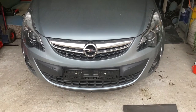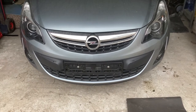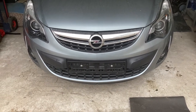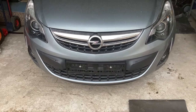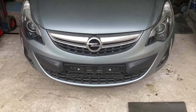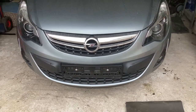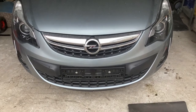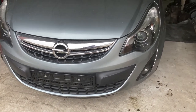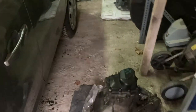Hello everyone. I'm going to make a film about swapping a gearbox on an Opel Corsa. This is a 2014 Opel Corsa 1.4 petrol with 100 horsepower, and what we're going to be doing throughout this film is we're going to swap the box on it with another one that you can see here, which has a different code.